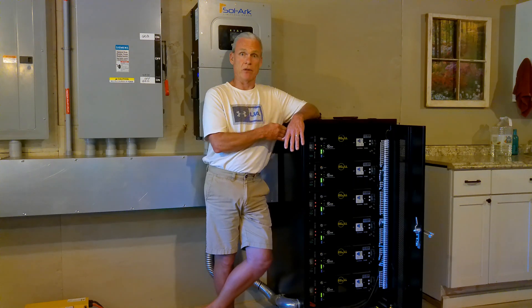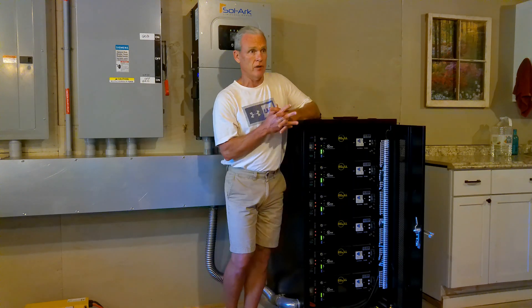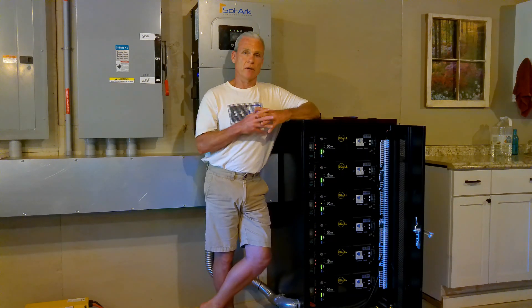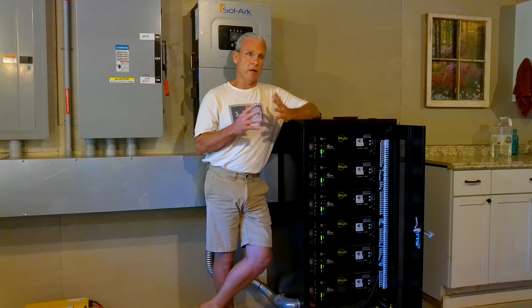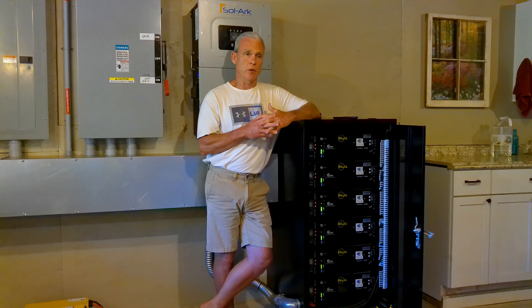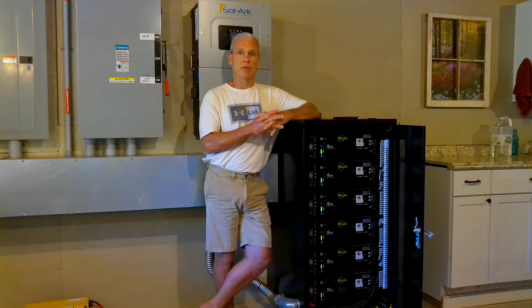That speaks really well about the batteries — they're able to handle it. This SolarK and this battery rack are handling that AC very, very well. I turn the air conditioner off at night when we go to bed, so it's not running all night. I just turn on the ceiling fan in our bedroom, and because the house was 76 degrees when we got in bed, it has not been a problem. We've been doing this for a month and a half and it's not an issue. In the morning I get up around 5:30 or so, then I'll open the house up and let some of that cool morning air in for half an hour or an hour to bring the temperature down a little bit more.